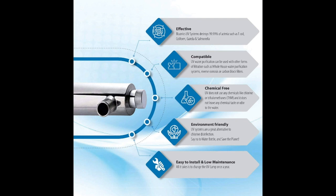the carbon block filter tackles odor, taste, chemicals, chlorine, and solvents.